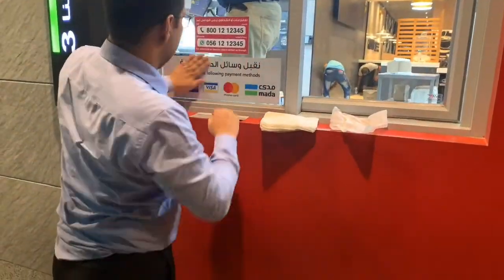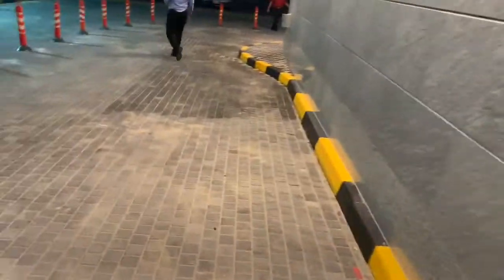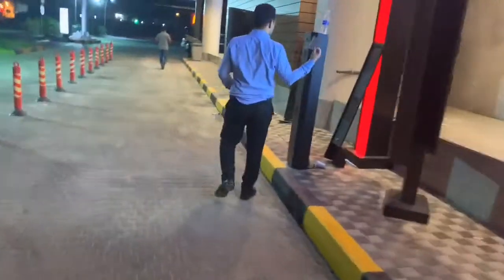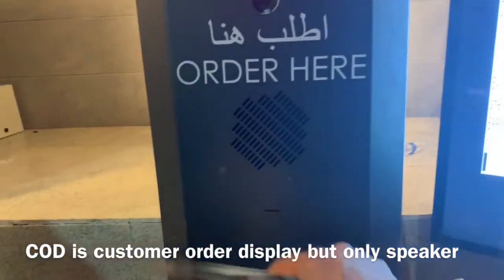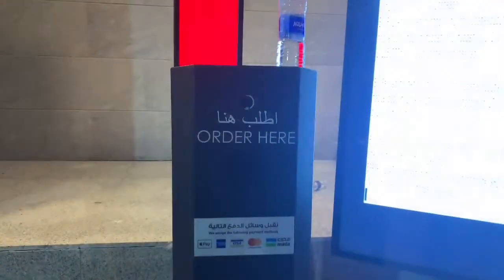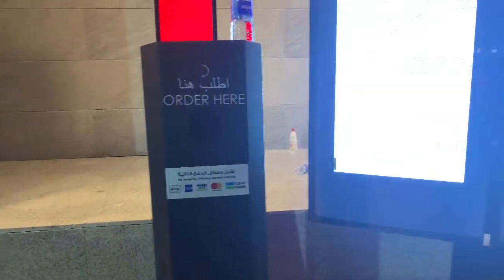As you can see, we're putting some stickers here with my boss. Now we're just putting this sticker on. All right, it's done. We have to move to the customer display for the drive-through — put some here. As you can see, this is the COD display. When you order here, the order taker talks from inside and you can hear the voice through this speaker.